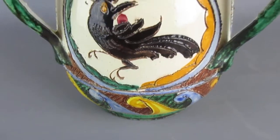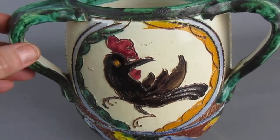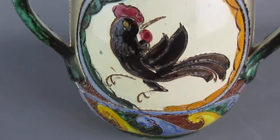So we have a nice cream background, and then on each panel we have a cartouche containing the black cotton and red comb.